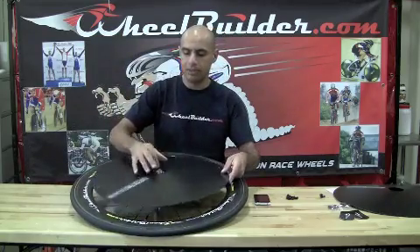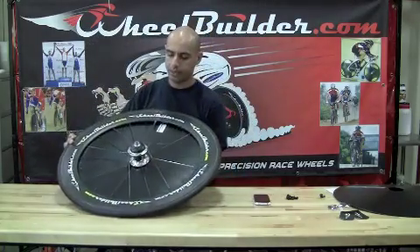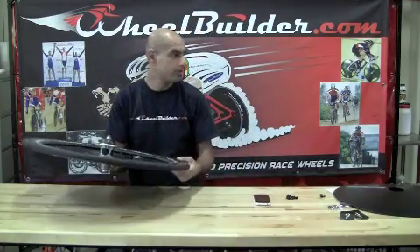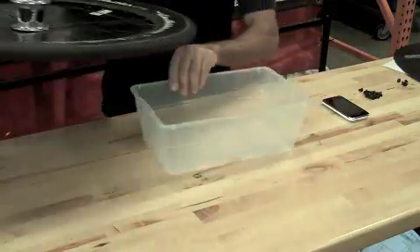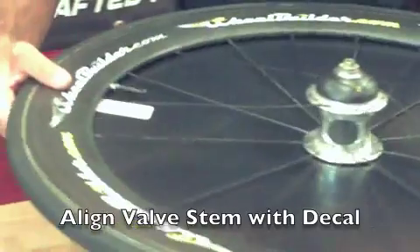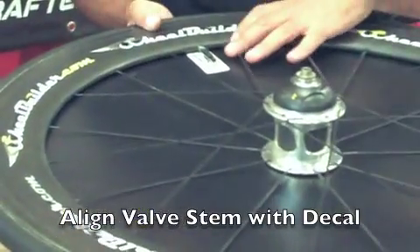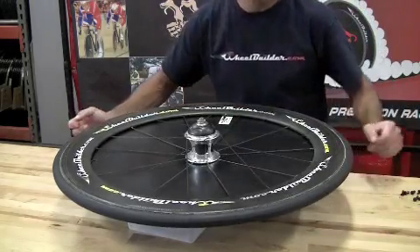Typically we'll drop it top down and flip the entire wheel upside down. It helps to have a small cardboard box — in this case I'll use a small piece of Tupperware and lay the wheel down on top of it. At that point, I like to align the valve stem with the decal, and then we're ready to go with the second half.